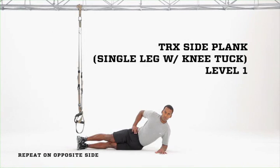TRX Side Plank with Knee Tuck, Level 1. Level 1 is performed on the ground, off the suspension trainer.